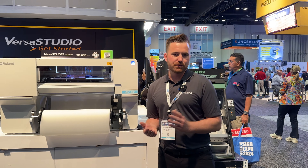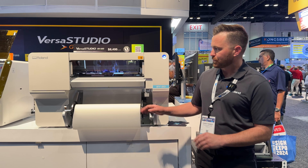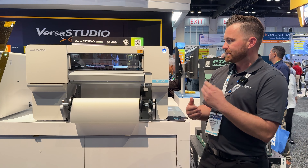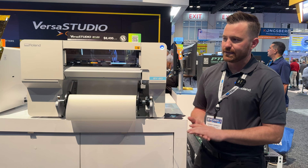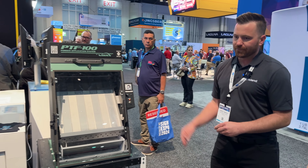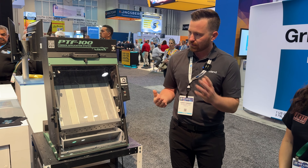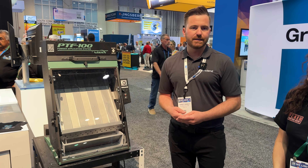This is Roland's second generation direct-to-film printer launched in January of this year. It's a 20-inch roll-fed printer offering a CMYK plus white configuration. The unit is front load, self-cleaning, easy to operate, and includes VersaWorks and Flexi Design. Behind us we also have it paired with a Bastex sheet-fed shaker unit and conveyor dryer. With this system you can easily turn out light to medium production direct-to-film transfers fairly easily.